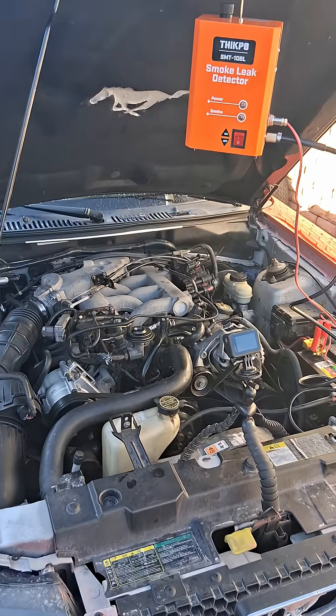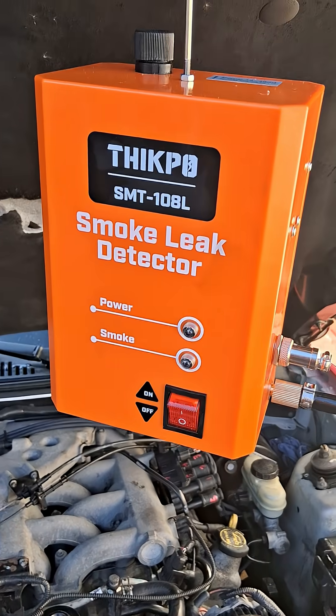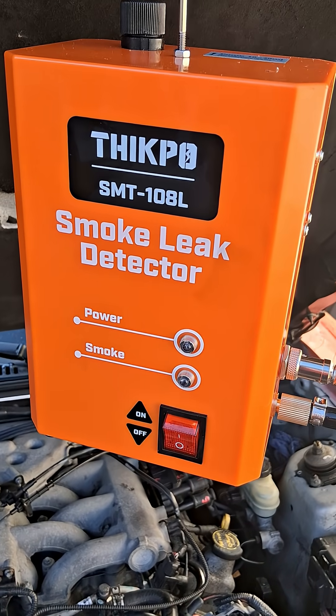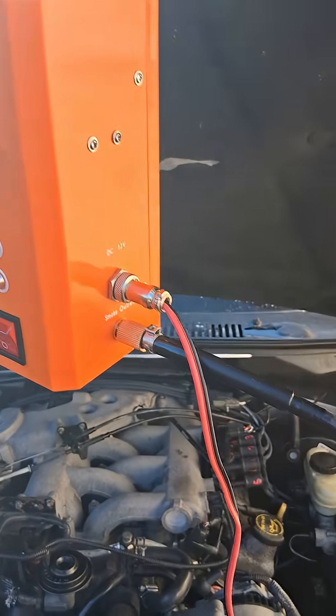Using a cheap Chinese smoke machine to test for vacuum leaks. Bought this off Amazon for about $54 shipped. It works really good — I'm quite surprised.